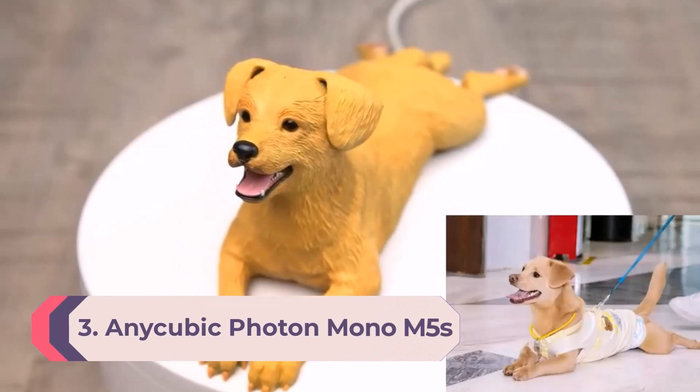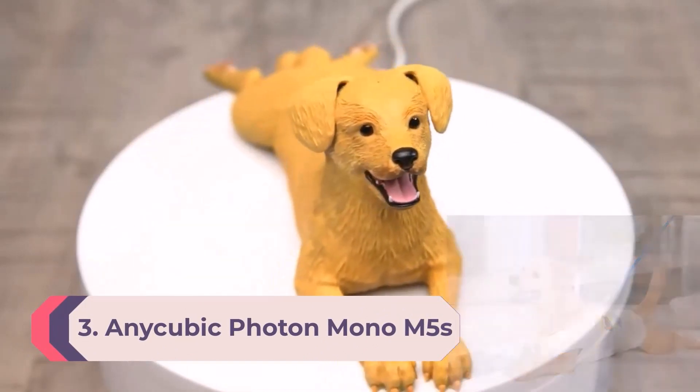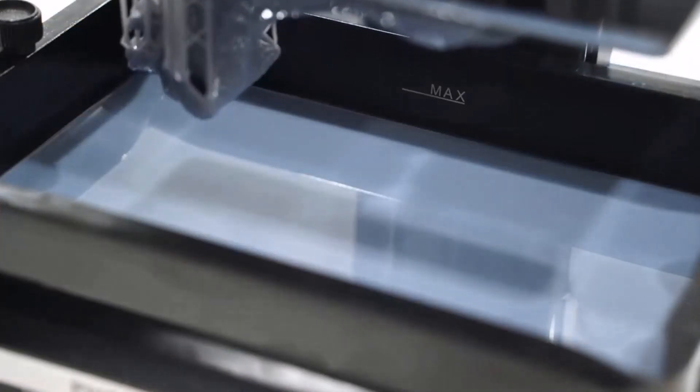Number 3: Anycubic Photon Mono M5s. When it comes to printing in detail, nothing comes close to the Anycubic Photon Mono M5s, which features a whopping 12K resolution and achieves 19-micron X accuracy.